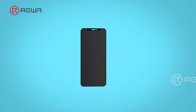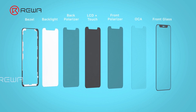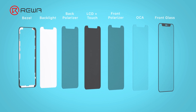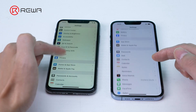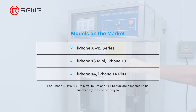The majority of iPhone HD LCD screens on the market are in-cell structure. The screen consists of a front cover, OCA, polarizer, LCD plus touch integrated, and backlight. Currently, the model range of HD LCDs on the market is iPhone X to 14 Plus. For iPhone 13 Pro, 13 Pro Max, 14 Pro, and 14 Pro Max, models are expected to be launched by the end of the year — please pay attention to updates from the Reiwa Tech channel.